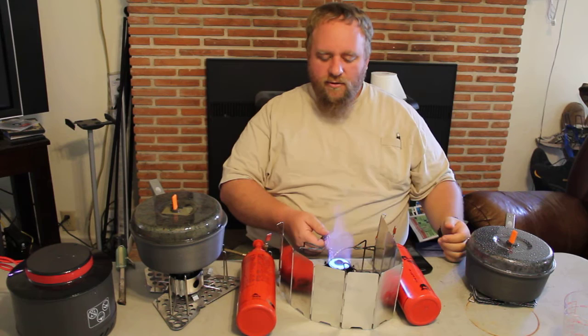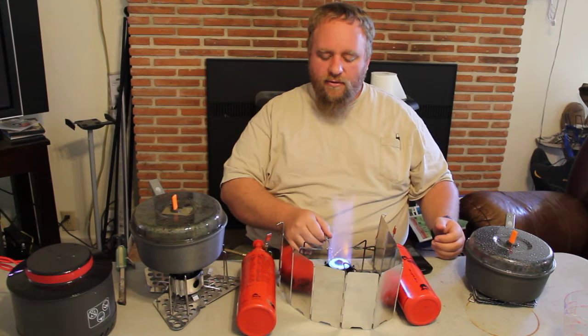You'll notice the flames are even — they're quite a bit higher than all the other flames, and much, much quieter than the original Dragonfly.